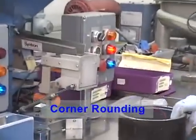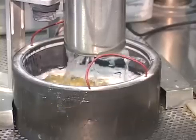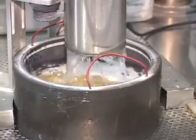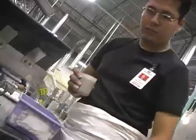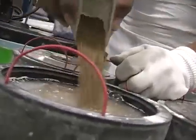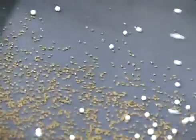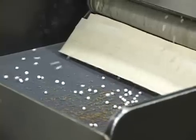The corner rounding process smooths the chip's surface and rounds off sharp corners to reduce the possibility of chipping or breaking the corners of the chips. Chips are loaded into a bowl with a mixture of water, alumina powder, and media. Chips are then unloaded from the bowls, rinsed, dried, and separated from the media.